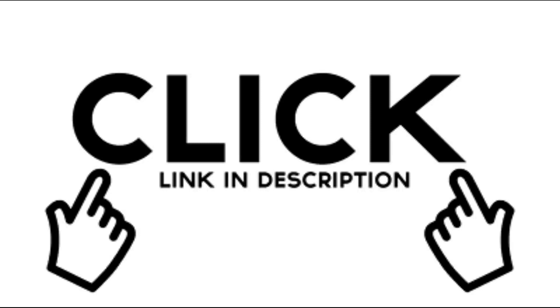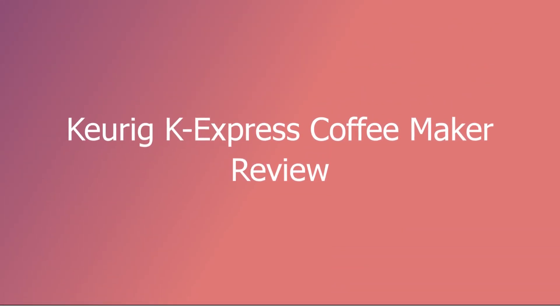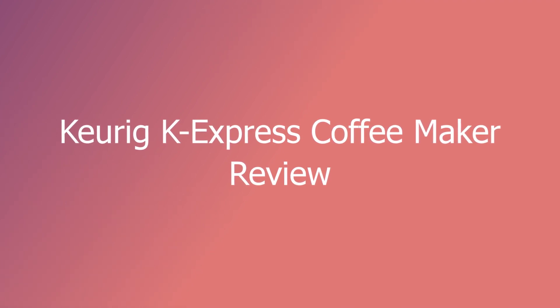Hey, listen. Click the link in the description to see the price and see reviews from real users.